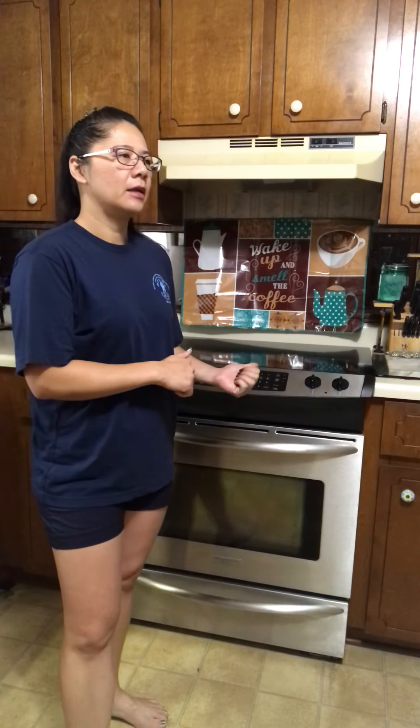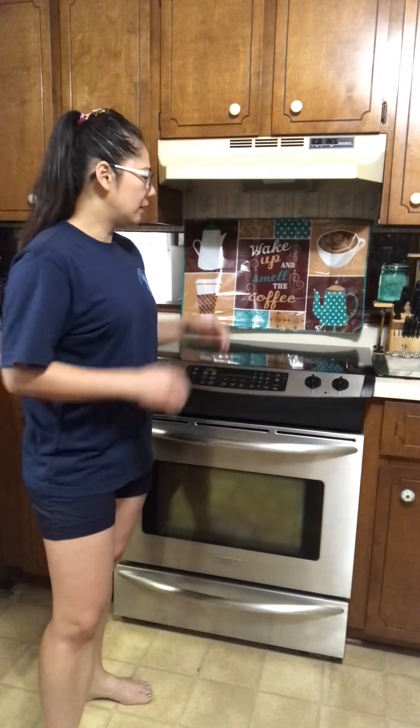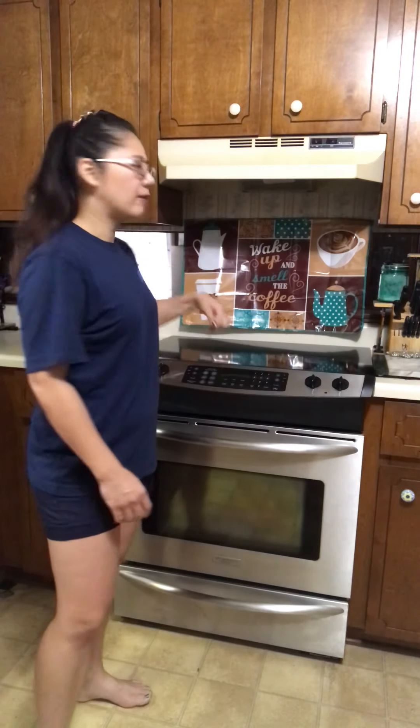Hello everyone. Today I want to make a video to give you some idea how I fixed my electric glass top stove. I bought it second-hand for about $100. The only problem when I bought it was the oven didn't work, the control board didn't work, but the glass top — four or five of the burners work great. I could still use the top to cook, but I decided to fix it.